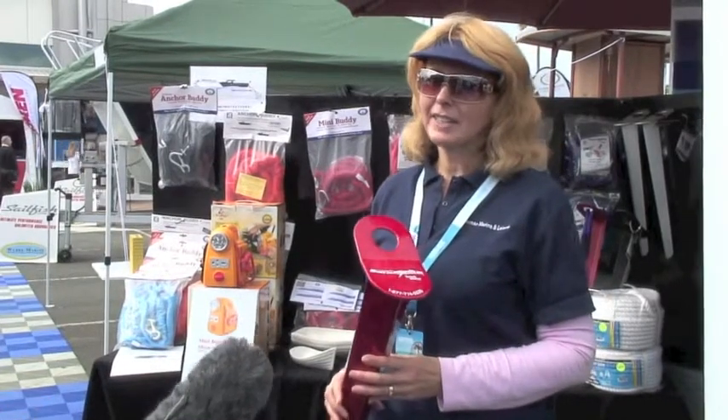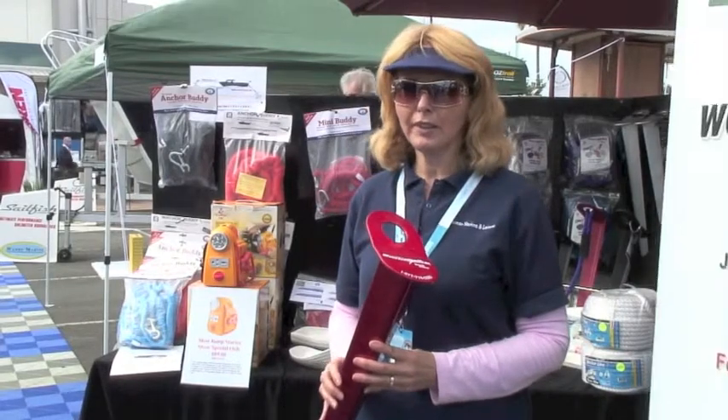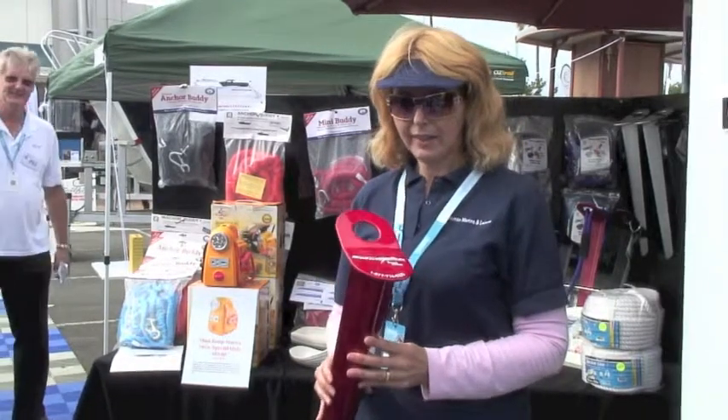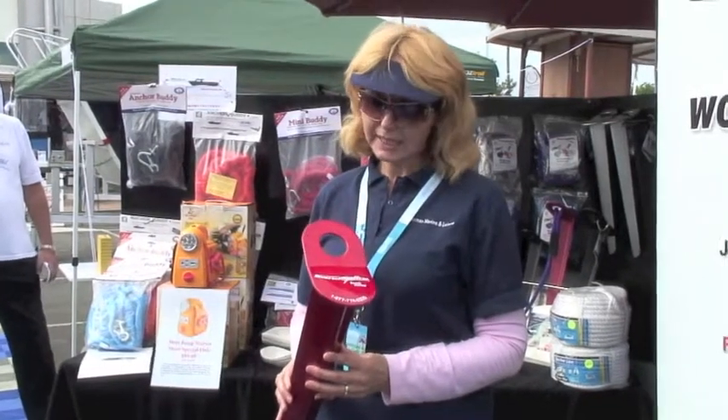Hello, my name is Luanne Hampton. I'm from Devmar Marine and Leisure. We have an office in Coomera at the Gold Coast Marine Precinct. We have brought in these sand spikes from the United States. They work as a beach anchor, and they will hold your 50 foot boat down to a jet ski.